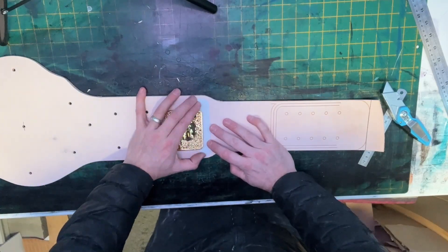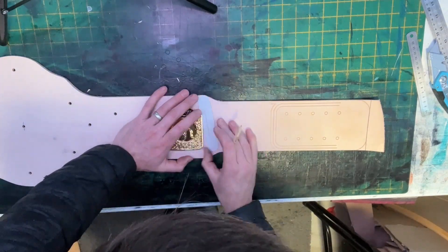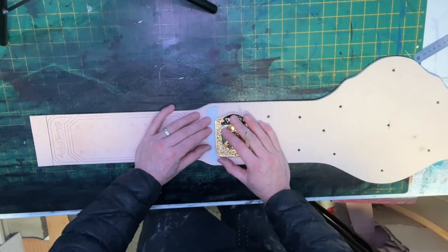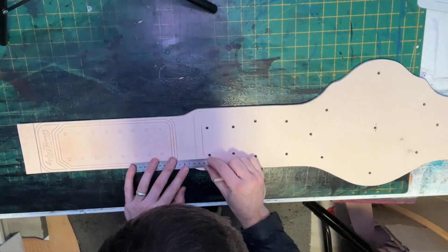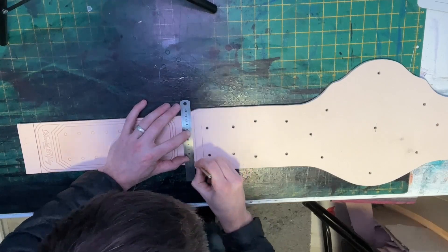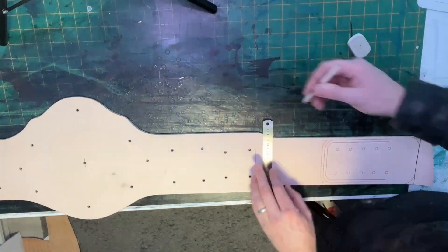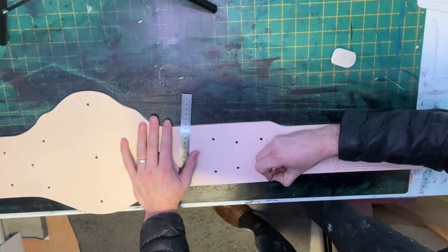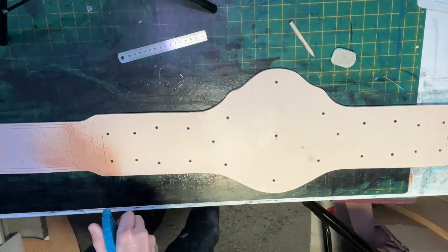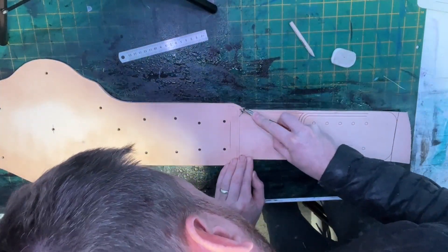Now I begin to make the markings for where the impressions will be tooled onto the strap. Designs are made on the leather with a pencil — any mistakes can then be rubbed out and redrawn. Now I will wet all the leather as it is time to make the edge markings with my edge creasing tool.